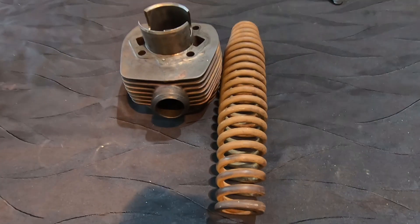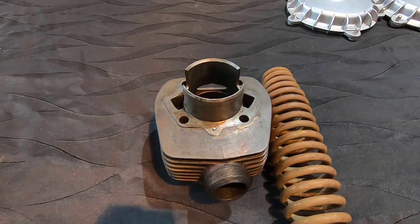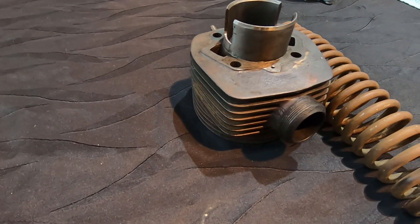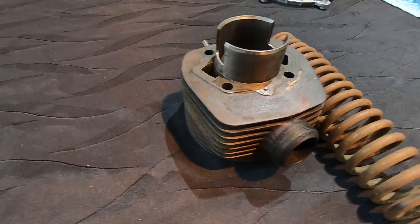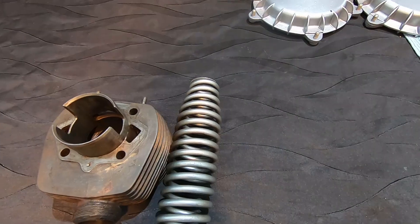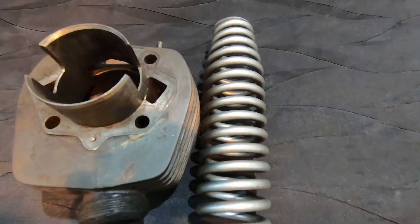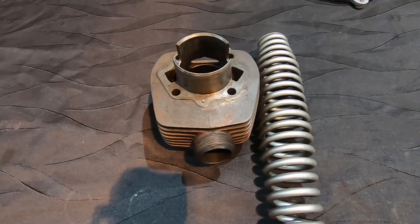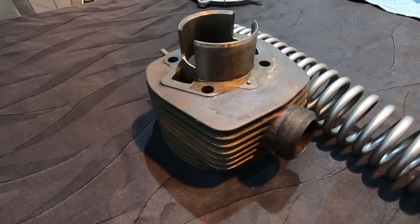I'm going to wet blast that spring now and give you a look at that when it's done. Then I'm going to pack that barrel full of rags and dry blast that cylinder — it's cast iron. If I wet blast cast iron, it soaks in the water and comes out brown within a minute, so we'll just dry blast it to get it ready to paint. The spring's all done — nice and clean, better than being rusty, ready for a coat of paint. Now we'll fire up the old dry blaster and give this cylinder a quick going over.